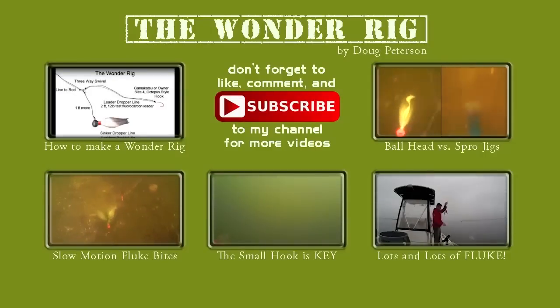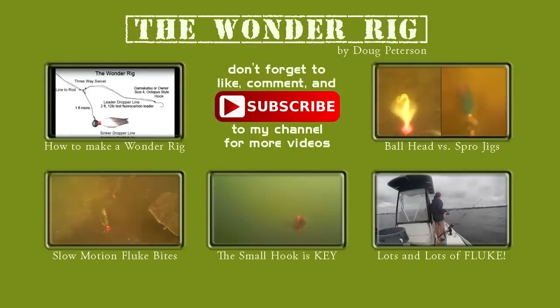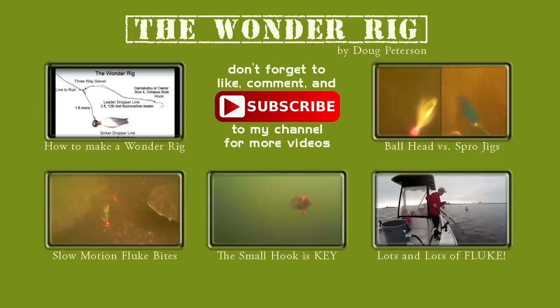You're not going to see that much weed grabbing on the Killy. So I hope you liked my video. If you do, please don't forget to like and comment and subscribe to my channel, and I'll try to post some more similar videos in the future.